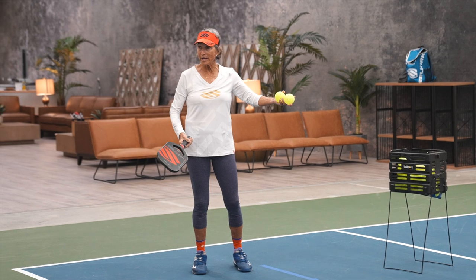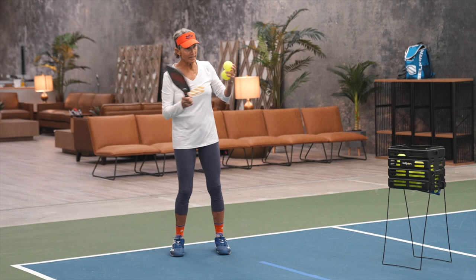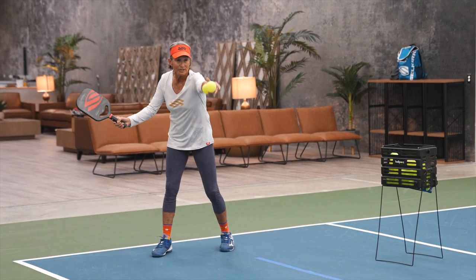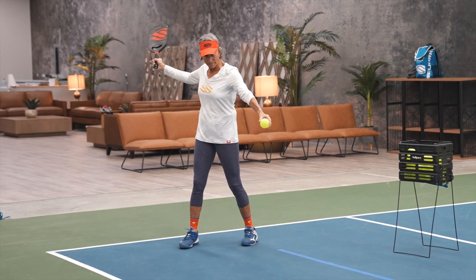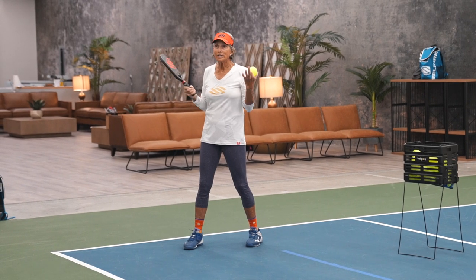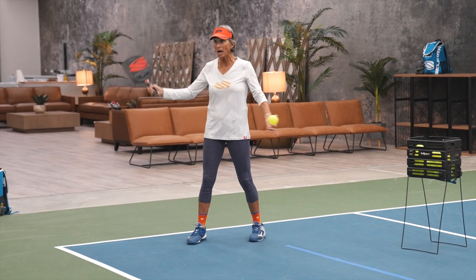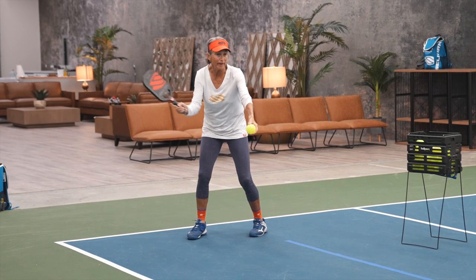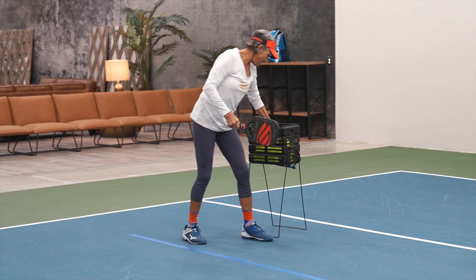I want it to go over the net. If it goes out, it's okay — at least it's going over the net and I'm hitting cross-court. So I set my paddle, I toss it out in front, step towards the ball. Set my paddle — not back here, I don't need it back here. My paddle is powerful; it depends on your paddle. You might have to take it back a little further, but I like not going way back. I toss it in front, I hit it, I move to the net.